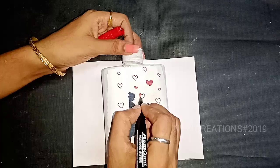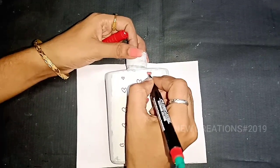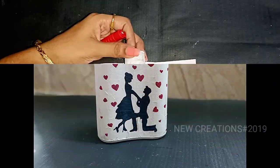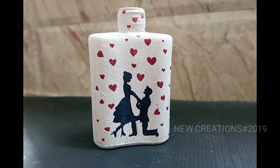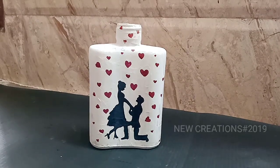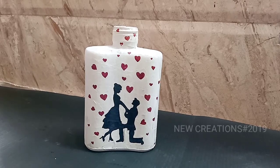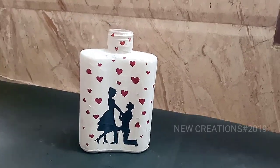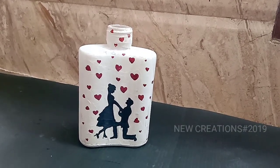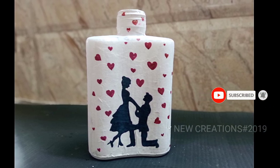Use the marker and water to make a bottle of waste. If you know how to paint, it will be very easy to use. I think this video will be useful. If you have a comment, please click on my YouTube channel and click on the bell icon. Bye friends, see you next time.